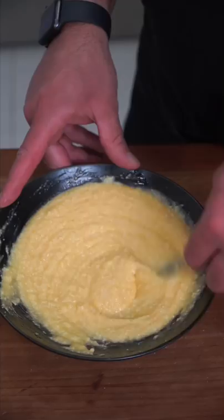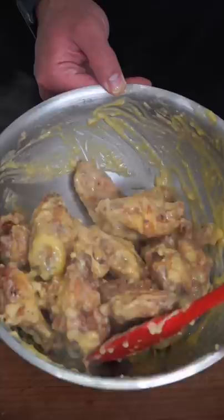Wings get added straight from the fryer. The residual heat will cook the egg and make it glossy and saucy. Beef bacon bits seal the deal, and more pecorino solidifies an Italian ass whipping.